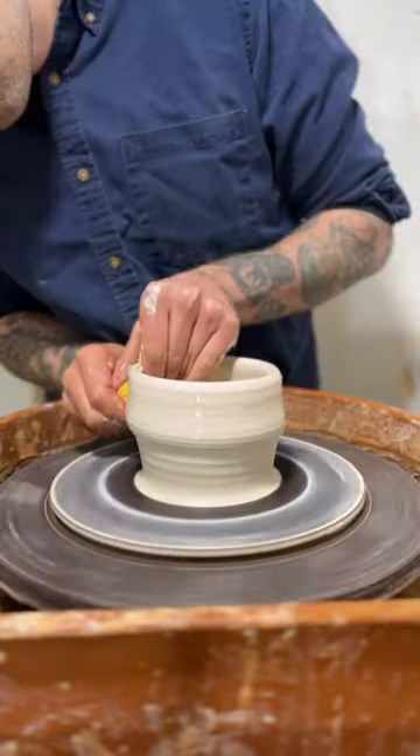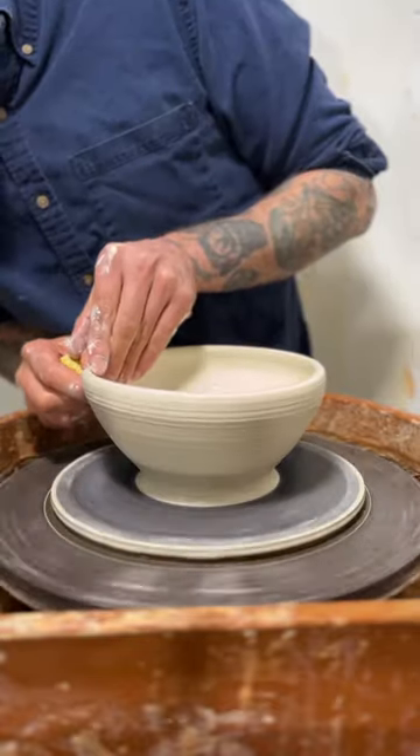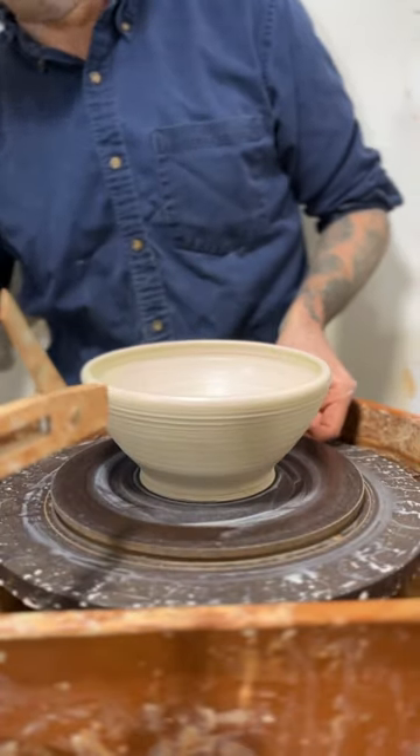Stick the bat to the wheel head, and then you can just start throwing. This is a great method for wooden bats and plastic bats.